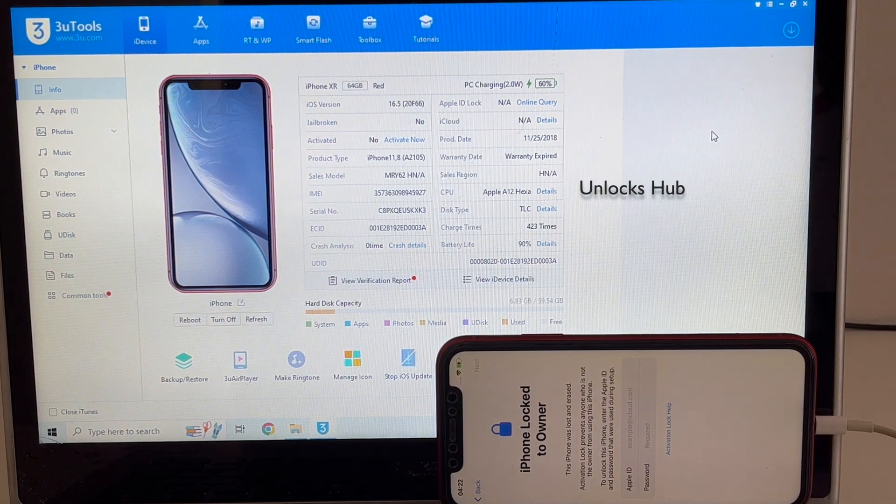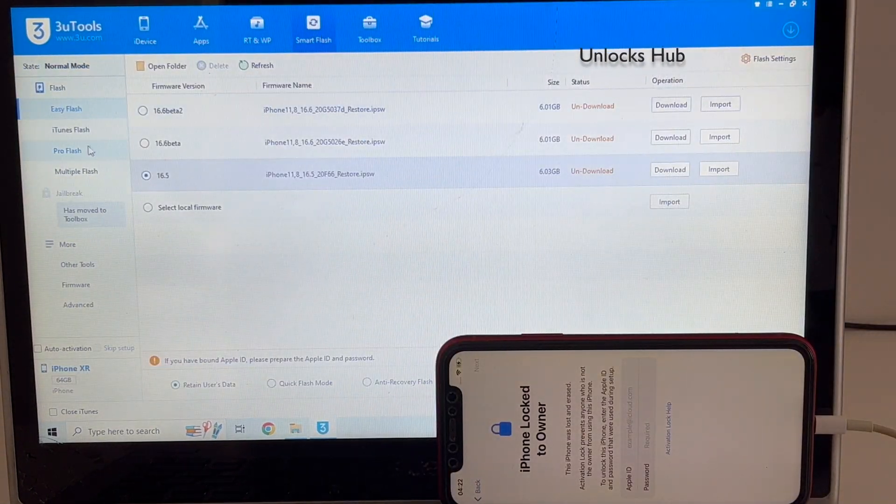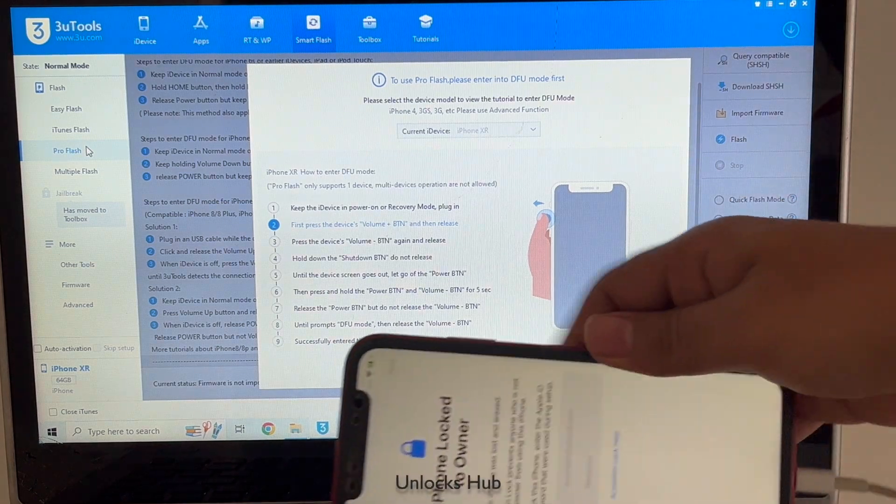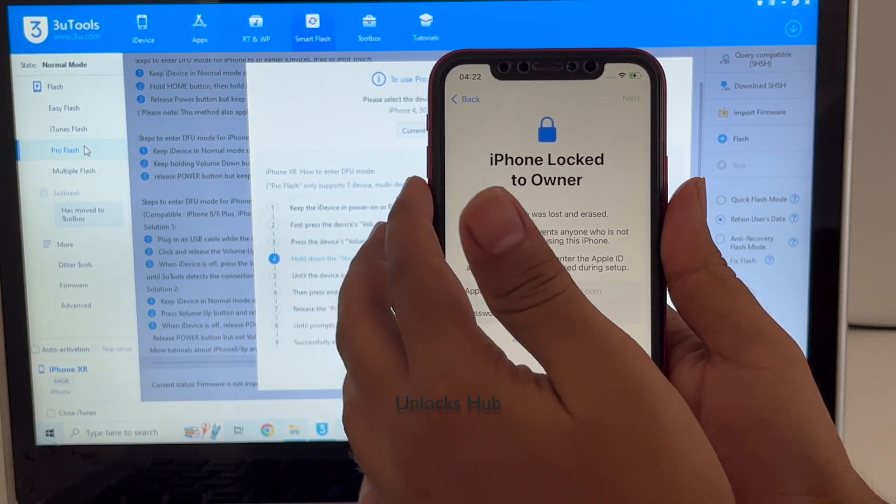Click on the subscribe button and press the bell icon if you haven't done that already. Click on the smart flash option and go to the pro flash option there. Now you have to put the phone into DFU mode. Just follow the on-screen instructions to put the phone into DFU mode.